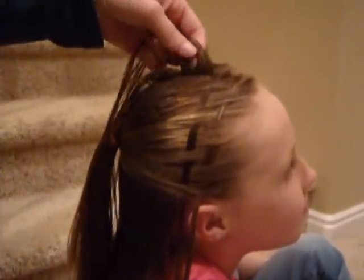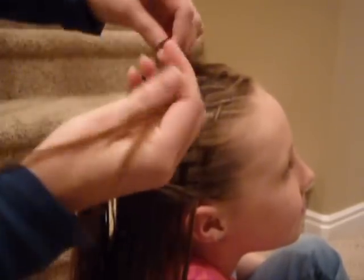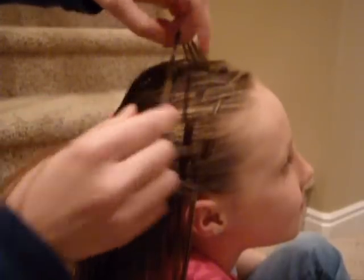So this next piece, you're going to go the same way you did the first one. So you'll start by going under here, and then over here, and you just do that all the way until you get to the back.